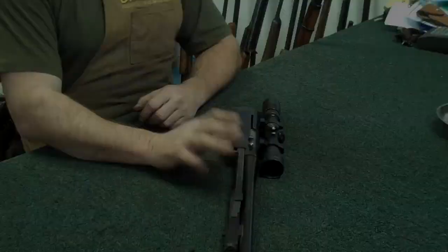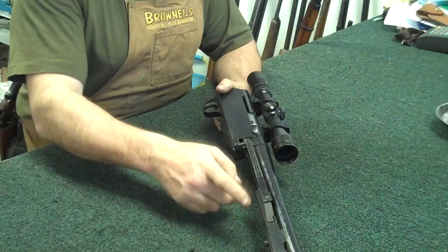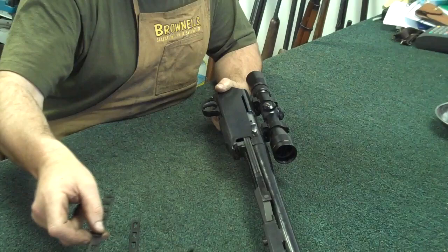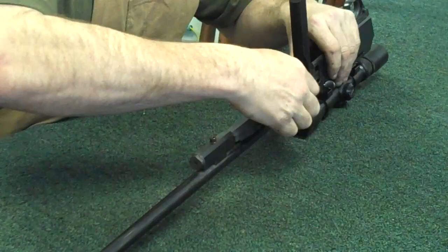When you get the rifle down to this point, the next thing you want to do is disassemble the gas assembly. If you'll notice right here on the side of the receiver on both sides, you have this little piece — looks like a little ladder. That's a spacer; you'll have one on either side and they just slide right out. Set those off to the side. Then to remove the little rods on either side — the bolt carrier — they just snap right out. Set those off to the side.